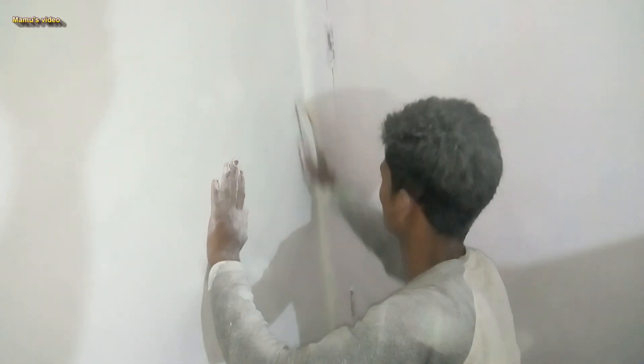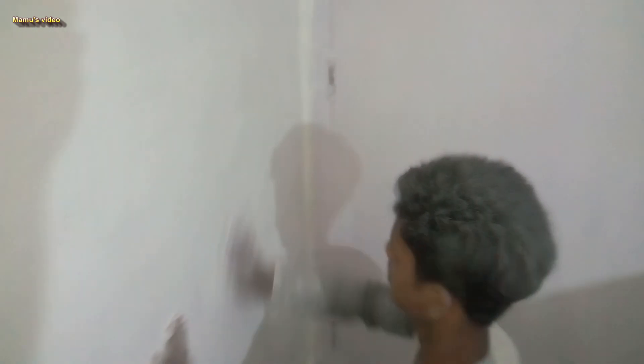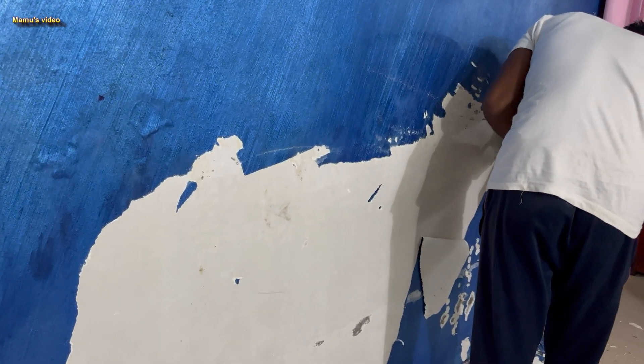Though wall putty makes a strong bonding with a wall because of a cement-based mixture, it cannot protect most of the plastic paint for a number of reasons. Plastic paint with wall putty paint can get damaged due to pipe leakage in walls, but many wall paints get damaged without any water pipe leakage.